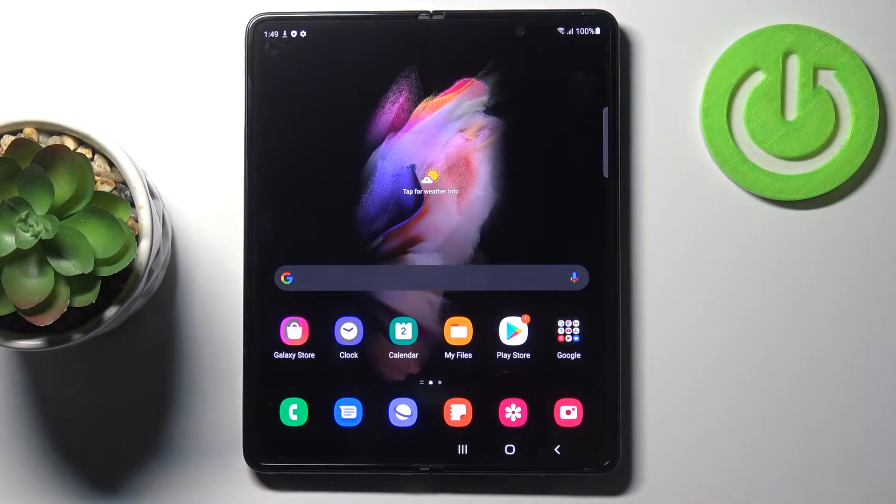In front of me is the Samsung Galaxy Z Fold3, and let me show you how to change a SIM card PIN on this phone.